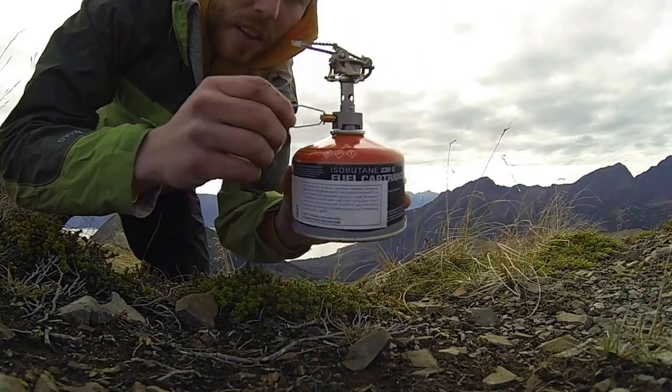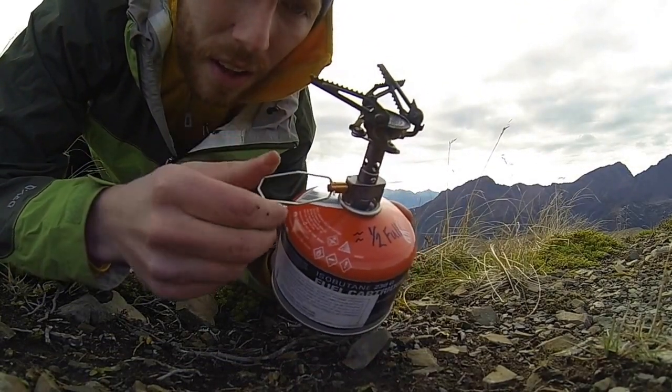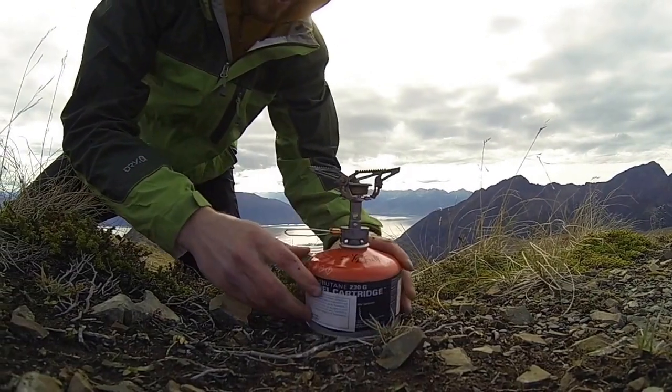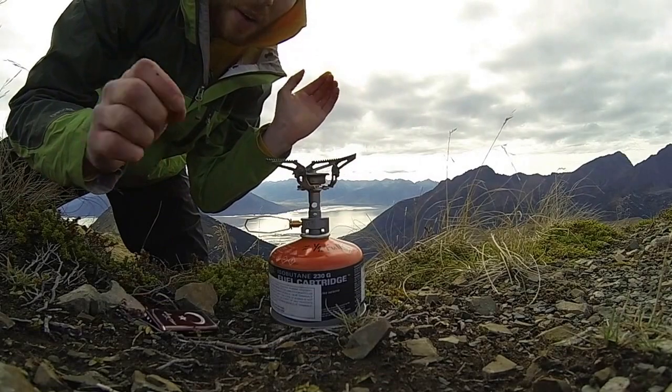Connect the canister — tight but not too tight. Turn it to the left here, counterclockwise. You can hear the gas flowing. Now all we need to do is simply get a flame on there and get a spark. And now we're on — you can hear it.